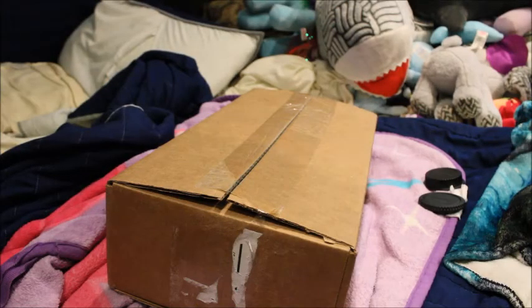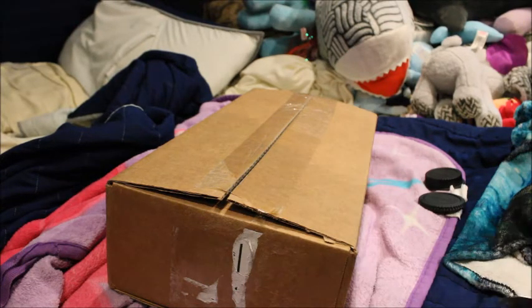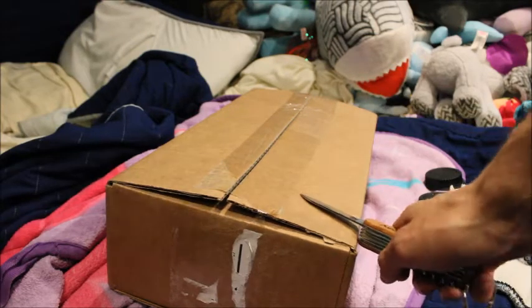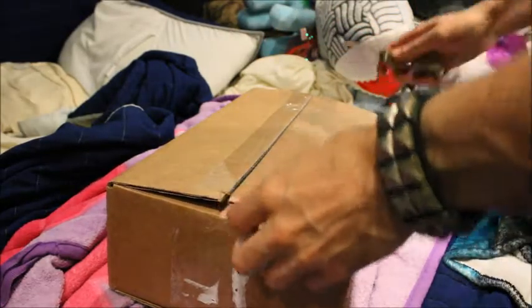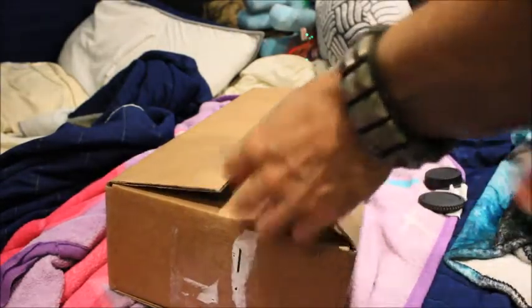Hey guys, welcome back to another video. Today is May 25th — I still haven't had time to upload a video with the A2/2 Pacific, it's so busy, and hopefully I'll get it uploaded eventually. But yeah, I just don't have the time. This is a new arrival that just came in today, one I've been wanting forever, except I couldn't find the right seller in this country where I live.